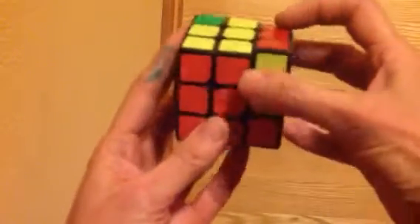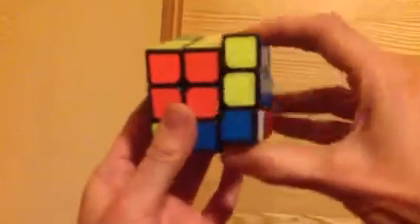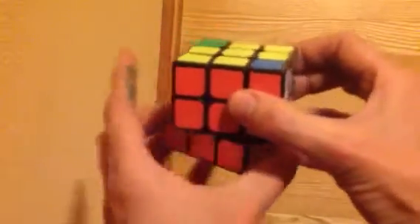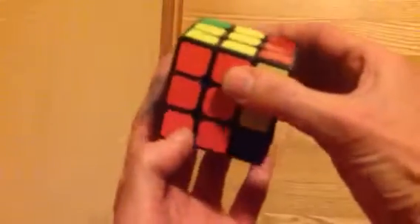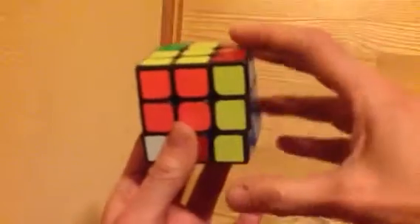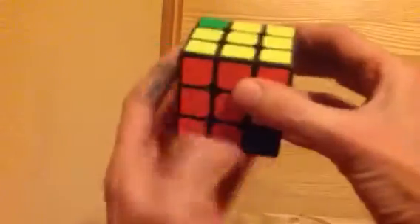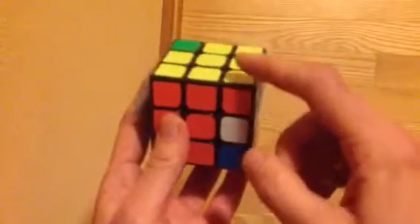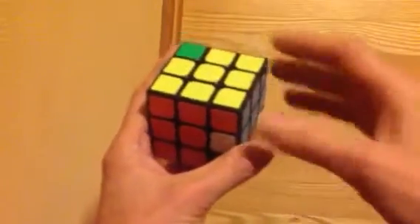Tree falls down, people run away, tree comes up, people come back. And the same thing again — tree falls down, people run away, tree comes up, people come back. Now let's take a look. All we want to do is make sure that this top is yellow — and it is, great, so we're done with that one. If it was some other color then we would do that set of two again.